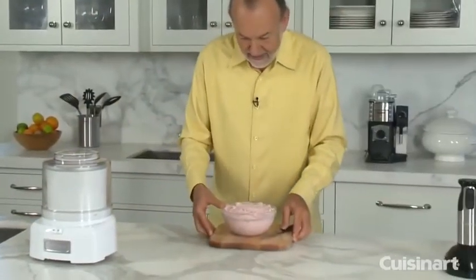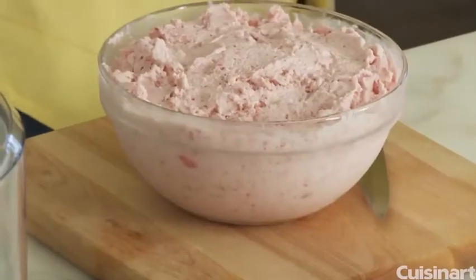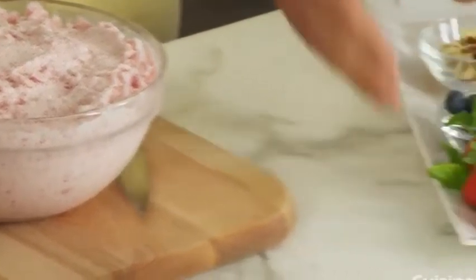So here is my ice cream, as you can see. I have some fruit to garnish my ice cream as well, and I'll show you a fun way how we can present the ice cream.